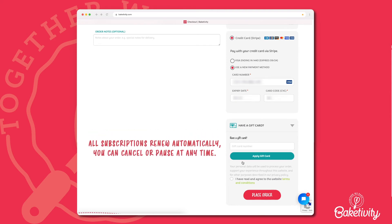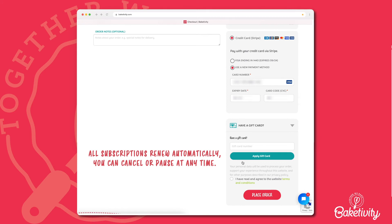Note that all subscriptions renew automatically. However, you can cancel or pause at any time through your account, or you can email us at info@bakedivity.com. Before checking out, you will need to click the box confirming that you have read and agreed to our terms and conditions.